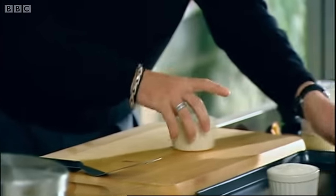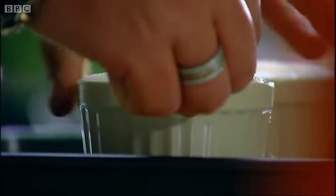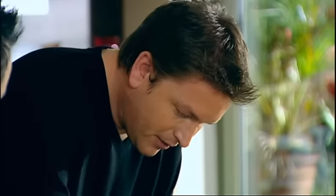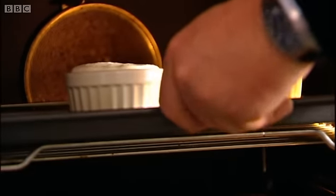This is really important: take your thumb and literally just go round the edge of the mould. That helps them just rise up — basically if I didn't do this, the souffle would stick to the top of the moulds. Straight in the oven, about 190 degrees centigrade for about 8 to 10 minutes. Keep the oven door closed.